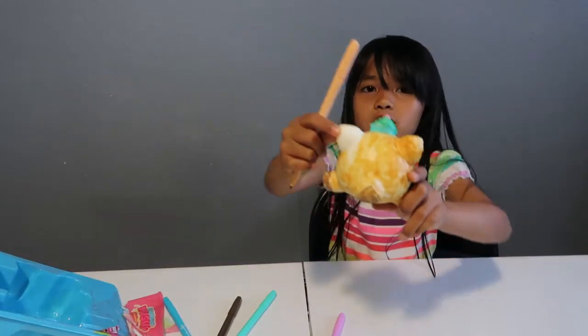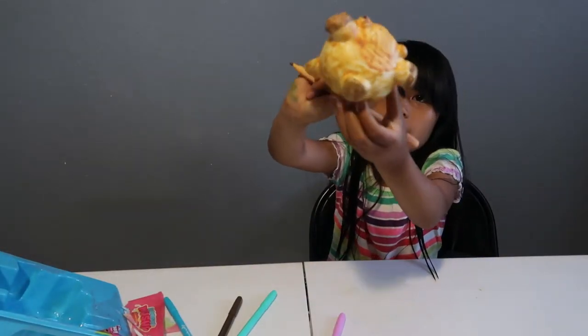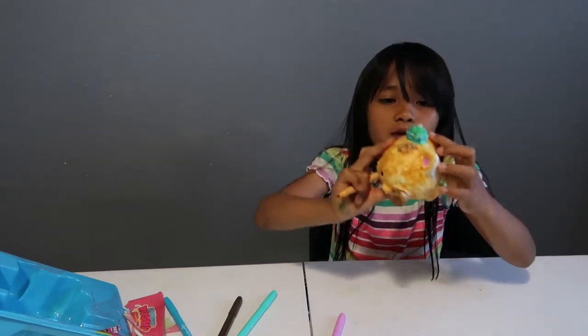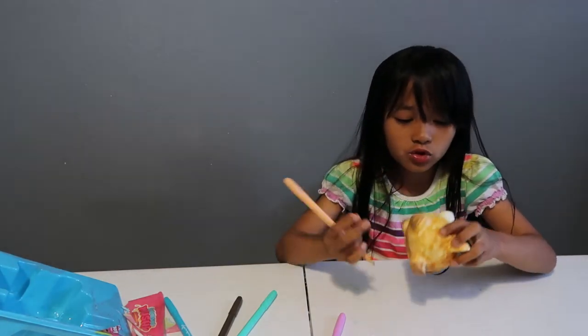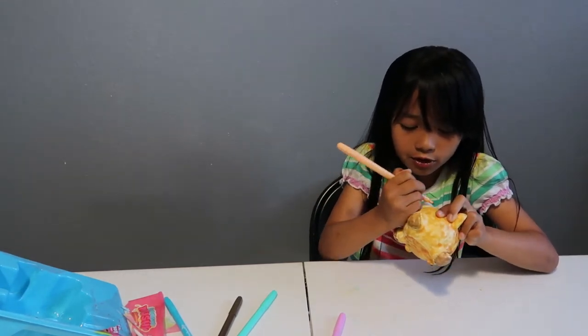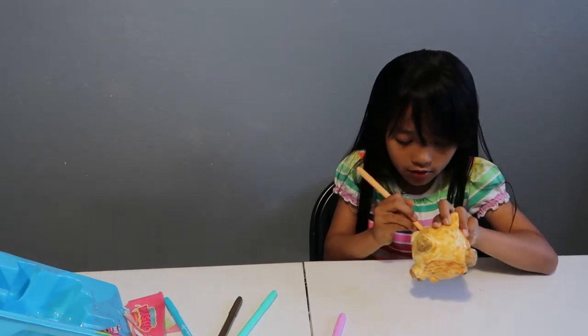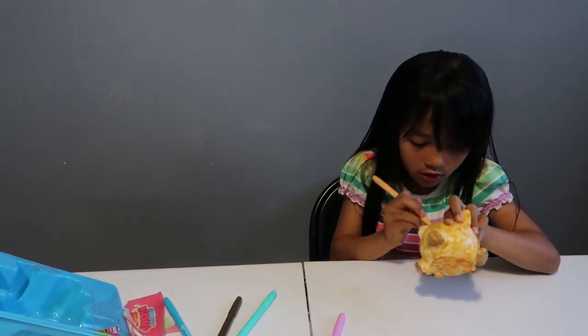So this is how much I have left to color and this is how it looks for now. Cupcake! But it's not too slow rising as you saw before when it was all white.